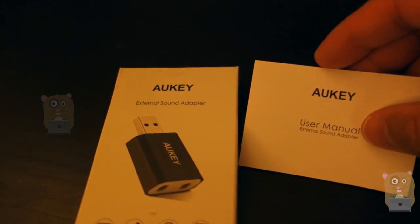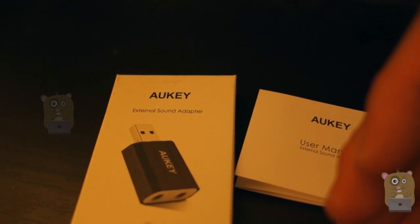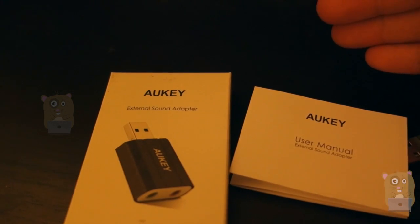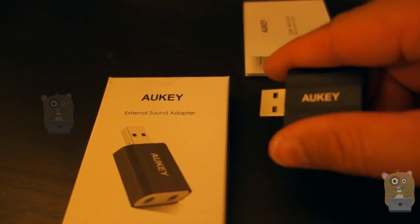On the Amazon description, they say that this works with Windows operating systems from as old as Windows XP to as new as Windows 10. I did not see a mention of a Mac, but this does work on the Mac operating system.